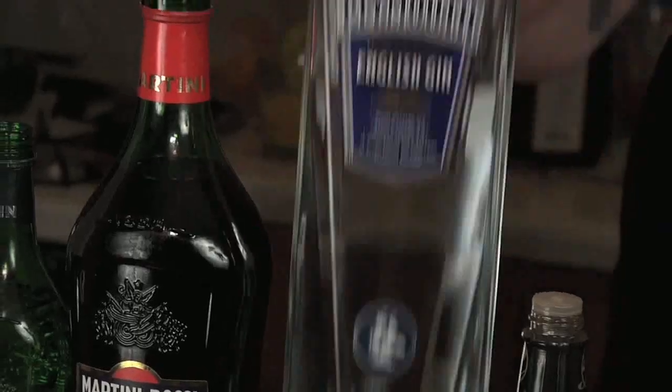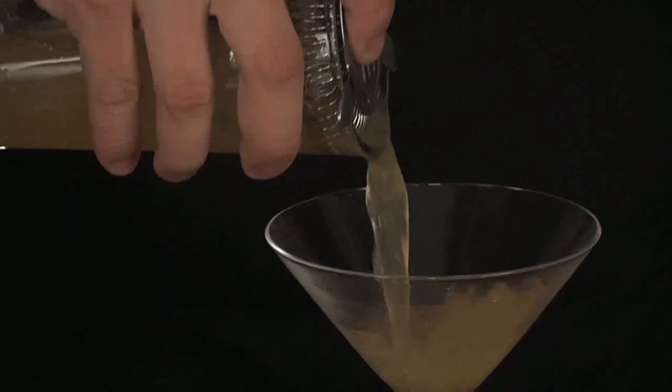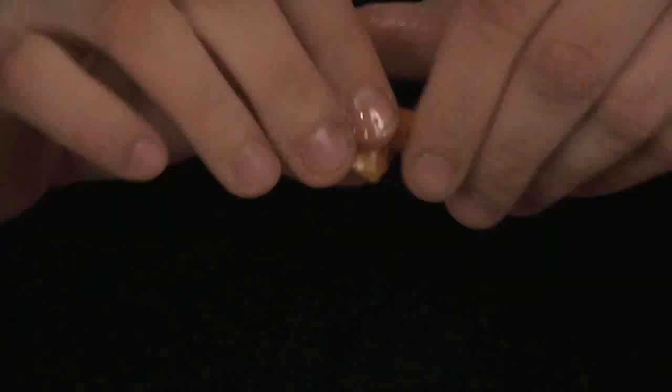The 12-second Bronx Cocktail. Take two ounces of gin, a quarter ounce of sweet vermouth, quarter ounce of dry vermouth, one ounce of orange juice, and a dash of bitters. Shake with ice and strain into a chilled cocktail glass. Garnish with an orange twist.